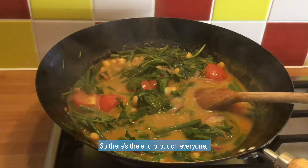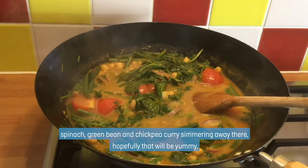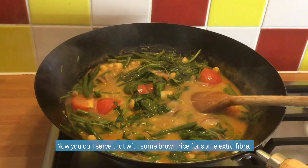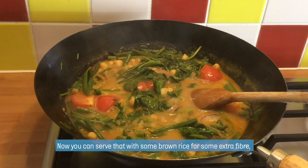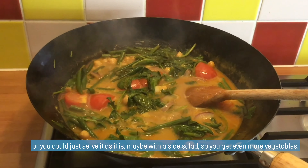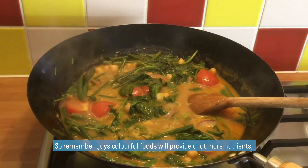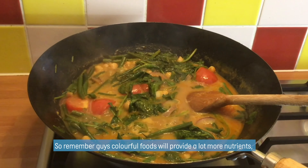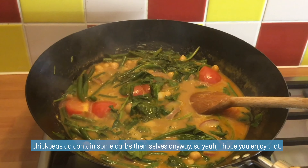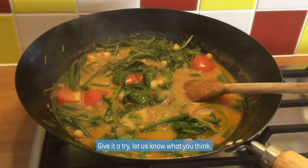So there's the end product everyone — spinach, green bean, chickpea curry simmering away there. Hopefully that would be yummy. Now you could serve that with some brown rice to give you some extra fibre, or with wholemeal chapati, or just as it is maybe with a side salad so you're getting even more vegetables. Remember, colourful food will provide a lot more nutrients. We don't need to have too many carbs — chickpeas do contain some carbs themselves anyway. So I hope you enjoy that, give it a try and let us know what you think.